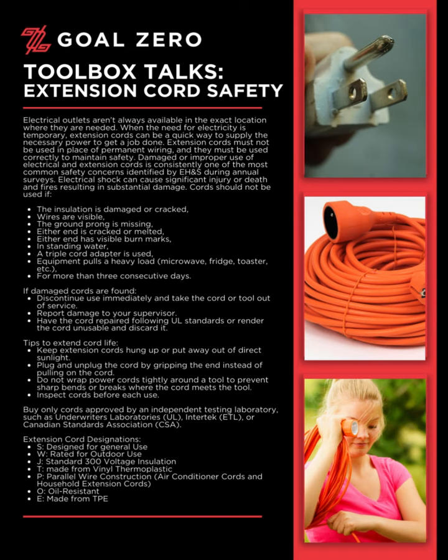Tips to extend cord life: Keep extension cords hung up or put away out of direct sunlight. Plug and unplug the cord by gripping the end instead of pulling on the cord. Do not wrap power cords tightly around a tool, to prevent sharp bends or breaks where the cord meets the tool. Inspect cords before each use.